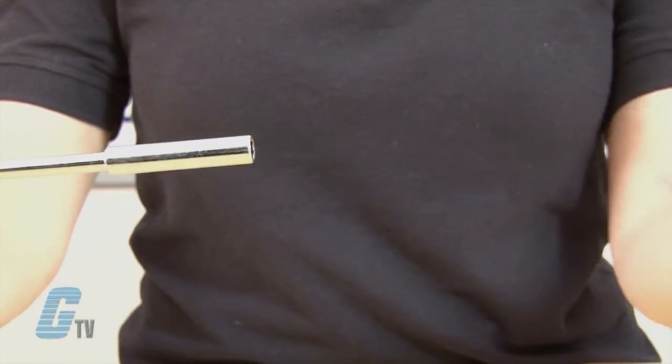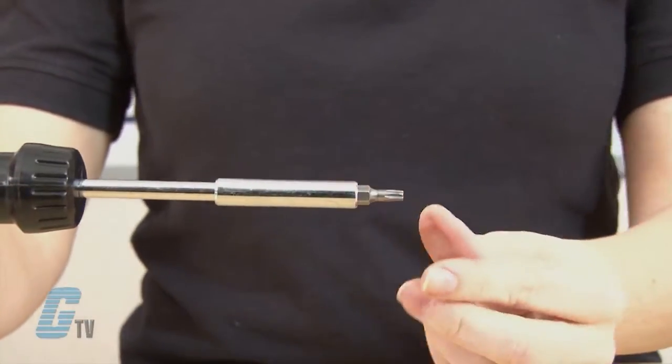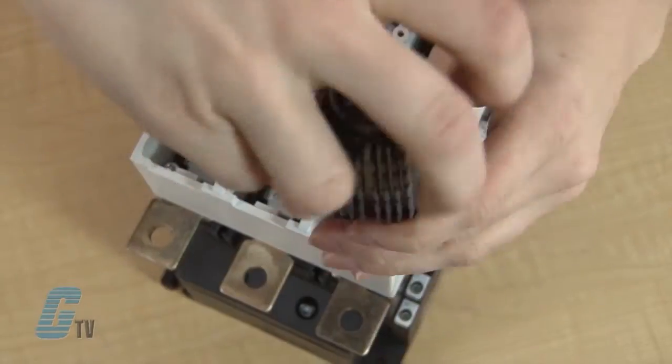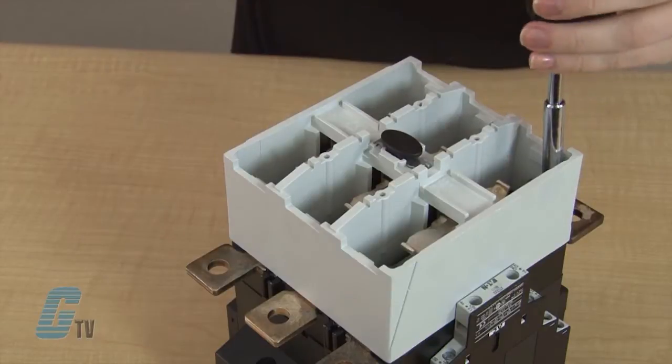I will switch to a size T25 star bit and unscrew the four screws on the corners here. When finished, I will set this aside for later use.